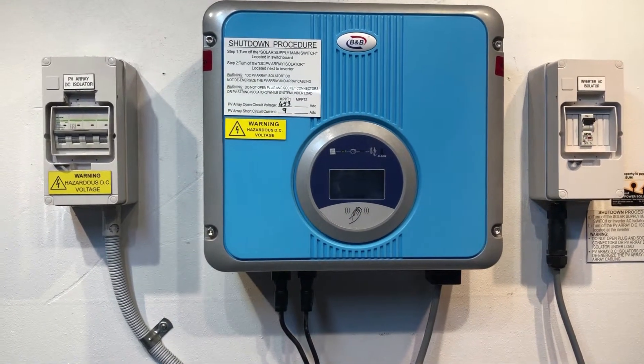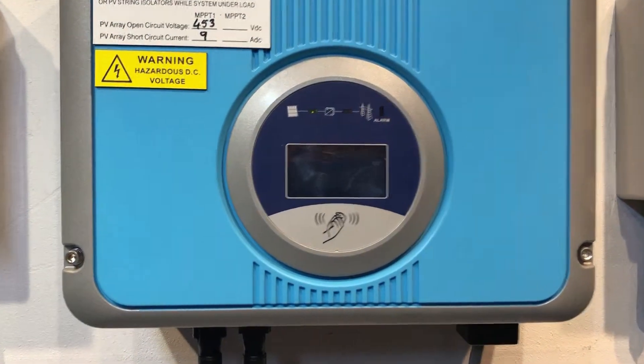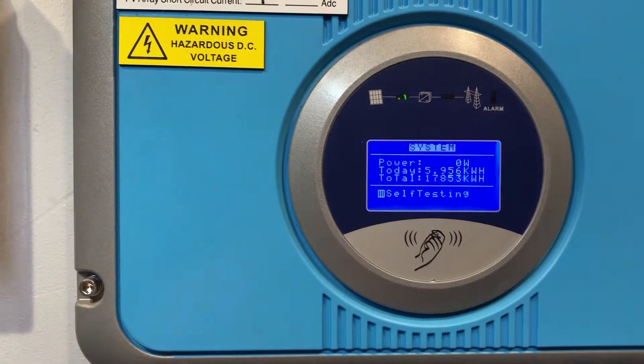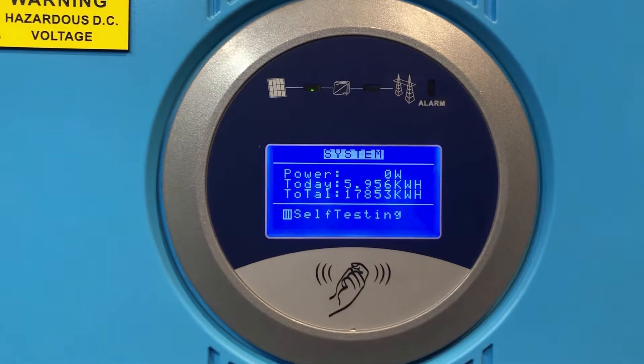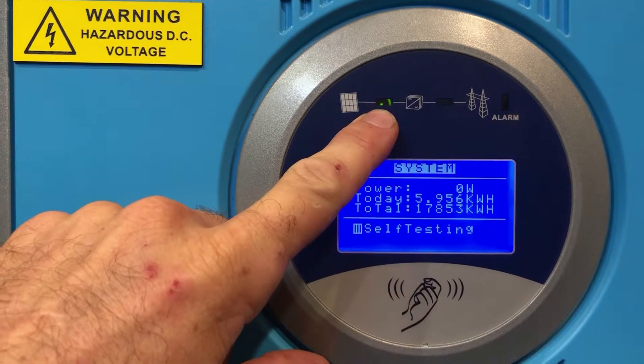Hi, Simon here from Goldco Solar Power Solutions. Today we have a B&B solar inverter. If we tap near the screen on this one to make it light up, it shows self-testing, and we can see it's got a picture of the green light from the solar panel to the inverter, so it's detected power from the solar panels.